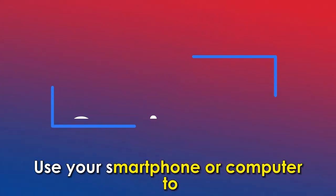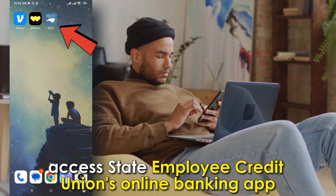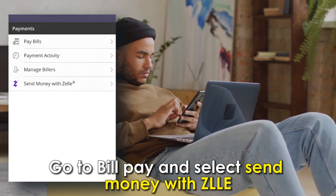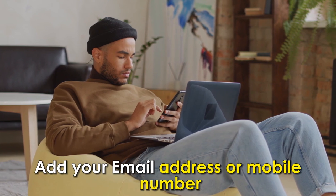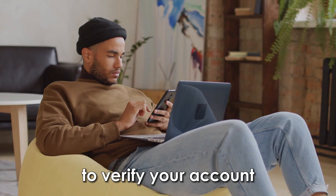Setting up. Use your smartphone or computer to access State Employees Credit Union's online banking app. Go to Bill Pay and select Send Money with Zelle. Accept the terms and conditions. Add your email address or mobile number to receive a one-time PIN to verify your account.